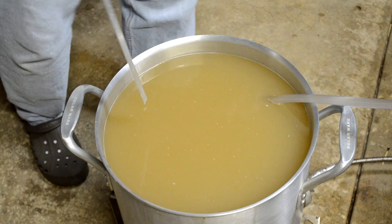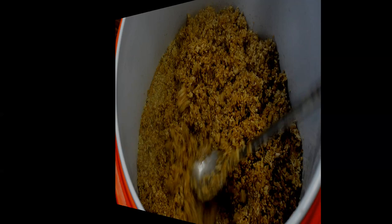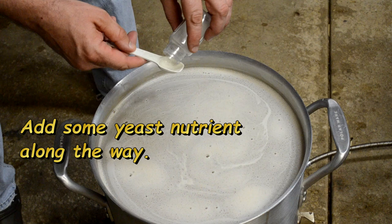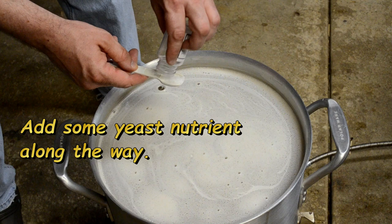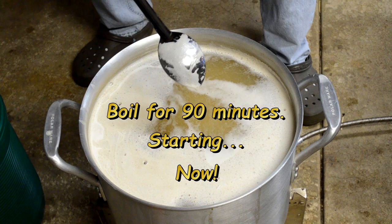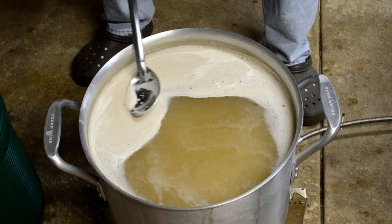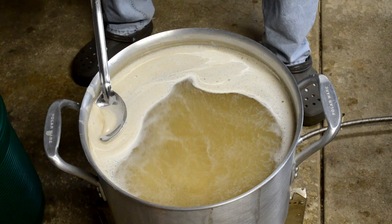The spent grains are going into my compost pile out back. As the wort is coming to a boil I added a teaspoon of yeast nutrient — not required for this style but a habit of mine. The boil is just starting, marking the 90-minute point. I'll boil for 90 minutes rather than 75 because the wheat benefits from the extra time. I'm also skimming off some of the hot break.